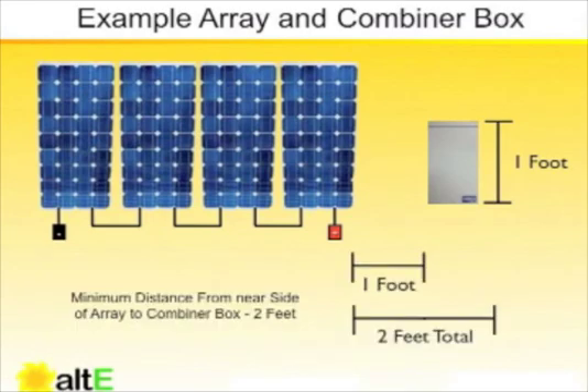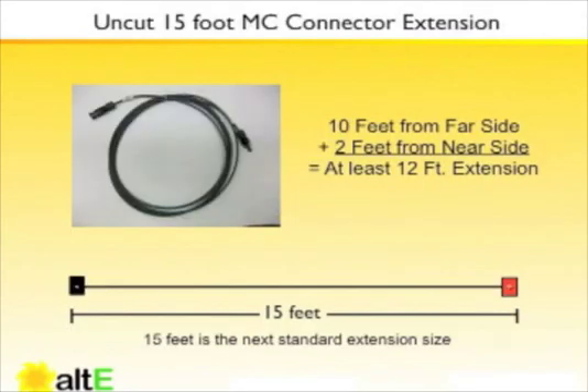The near end of the array is about one foot away from the combiner box, and we would probably want about one foot of wiring to make sure we can make our connections appropriately. Given these numbers, we would likely choose a 15-foot MC connector extension. This would come as one piece uncut, and then the user or installer would be responsible for cutting it at the appropriate length for their array.